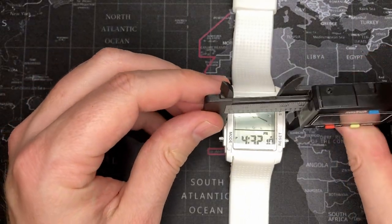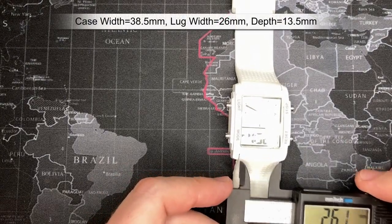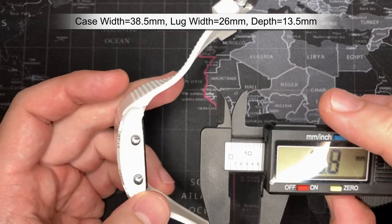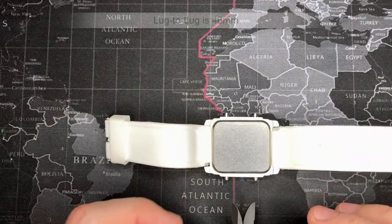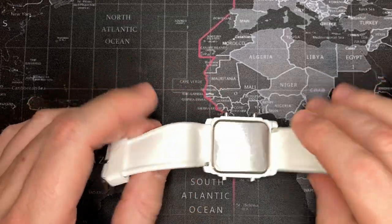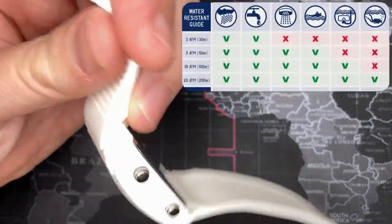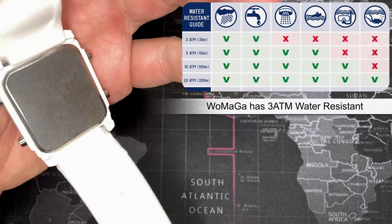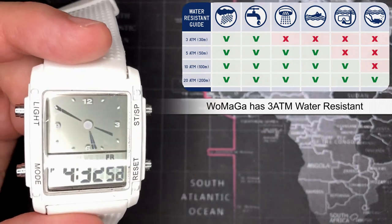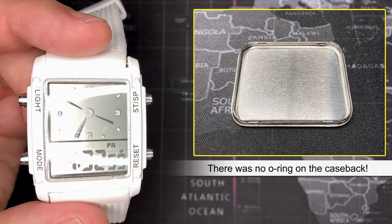So I'll just get right into the measurements. It's a tank watch at 38.5mm. If you wanted to replace the strap, the lug width is 26mm, the depth is about 13.5mm, and the lug-to-lug is quite large at 46mm. As for water resistance, it does say 3 ATM, but I wouldn't really trust that. I think it's okay if you're caught in a downpour, but I would not wear this washing dishes — it's just not well put together.